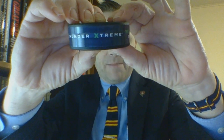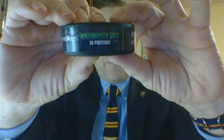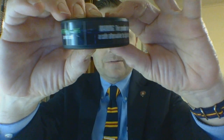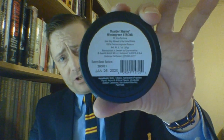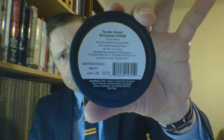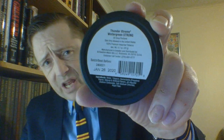The band is very rubbery and does have flavor branding on it. There are 20 portions in the can, and the warning label on the back is where the majority of manufacturer information is. Up top it reads 'Thunder Extreme,' then 'Wintergreen Strong,' then underneath that it notes 20 portions — 20 sachets, which dippers would call pouches. Sale is only allowed in the United States, and it is 100% premium imported tobacco.